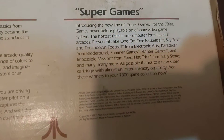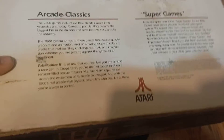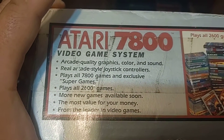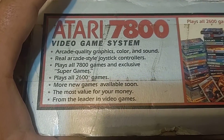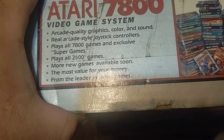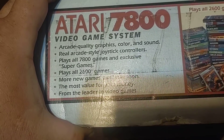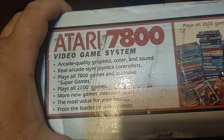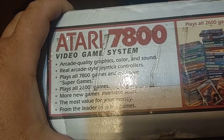They called their games Super Games, apparently, or Pro Games. I think they had a special chip — kind of like how Nintendo would put a special chip to make their game a little more powerful, or like how the Super Nintendo had the FX chip, where you could play Donkey Kong Country and Star Fox.